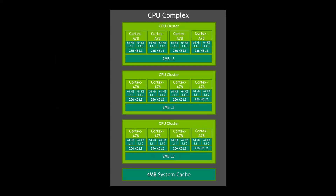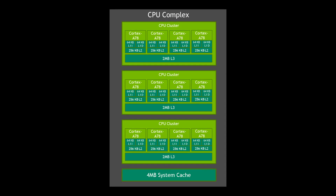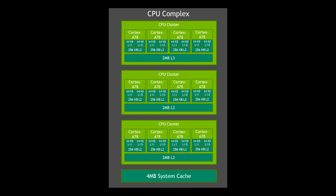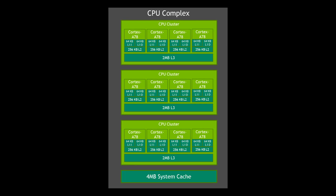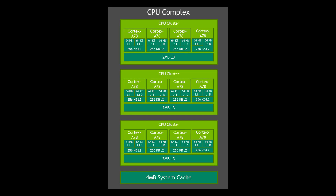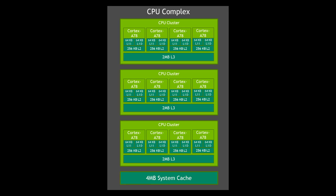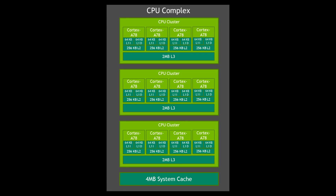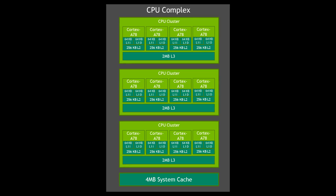Ampere is also what NVIDIA offers today for machine learning in their data center pods. Looking at the CPU more closely, it has 12 cores, each with 64K of L1 instruction cache, 64K of L1 data cache, and 256K of L2 cache. And like the Jetson AGX Xavier, each cluster has two megabytes of L3 cache.